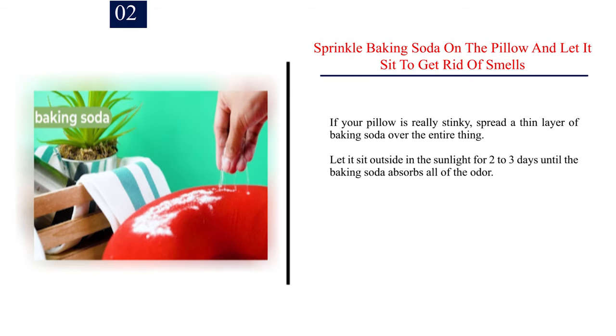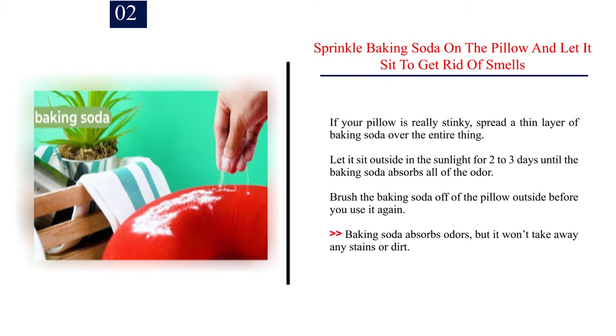Step 2: Sprinkle baking soda on the pillow and let it sit to get rid of smells. If your pillow is really stinky, spread a thin layer of baking soda over the entire thing. Let it sit outside in the sunlight for 2-3 days until the baking soda absorbs all of the odor. Brush the baking soda off the pillow outside before you use it again. Baking soda absorbs odors, but it won't take away any stains or dirt.